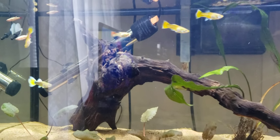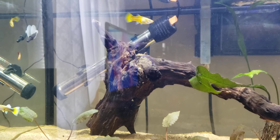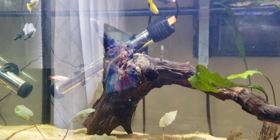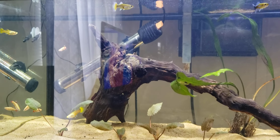This heater is a little obscenely placed — it's from the previous tank, and since this tank is so short I'm not sure what to do with it. I just stuck it there for now. The heater is really tall so I might have to get a shorter one.